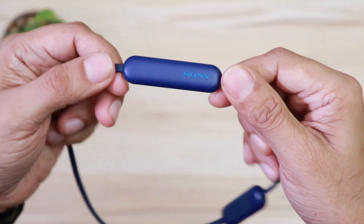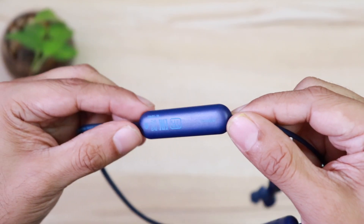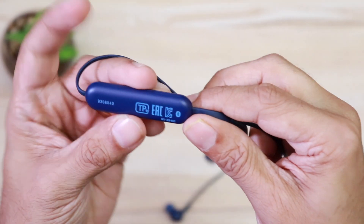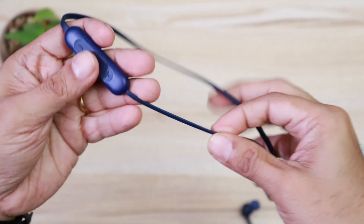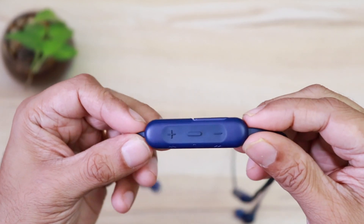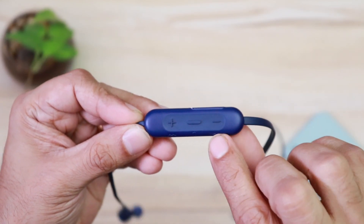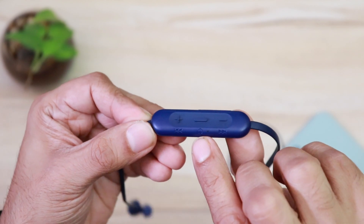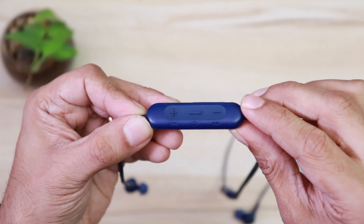This is the battery case with Sony branding on one side and the model number on the other. It's made of plastic and the build quality is quite good. The XB400 employs a flat cable which minimizes tangles. There is also a three-button remote and mic on the cable. The controls allow you to play, pause, skip tracks, answer calls, and adjust volume. You can also activate voice assistant from this remote.